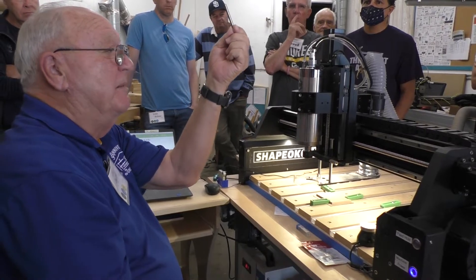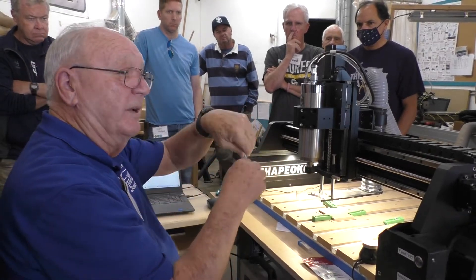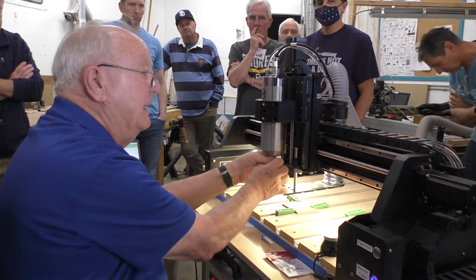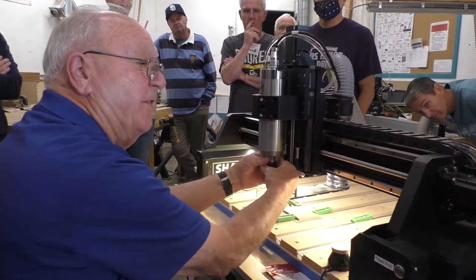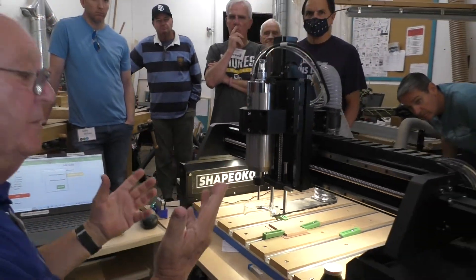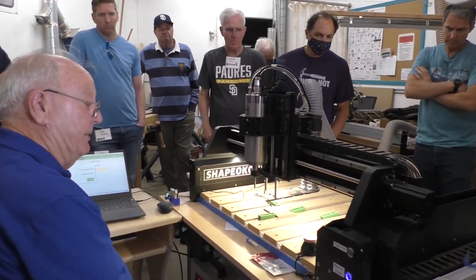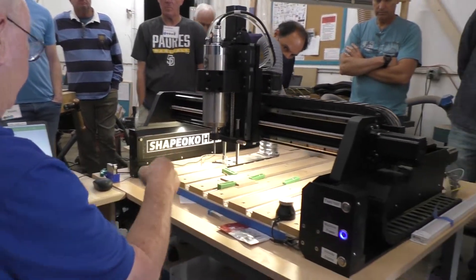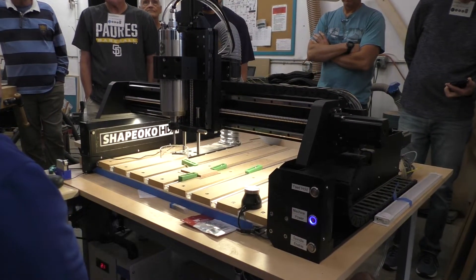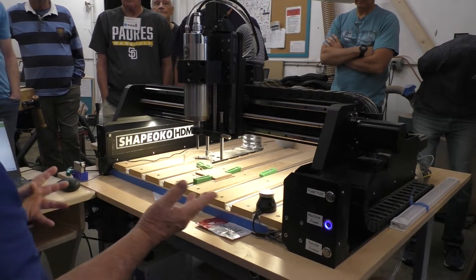These are the probes we were talking about earlier. It doesn't have any flutes on it — either end works, down. This can actually be put in just finger tight because you're not going to mill with it. The only thing you're going to do is look over at the bit setter, then back to bit zero, and then we'll be done. As soon as it's in, you click resume and it becomes automatic.